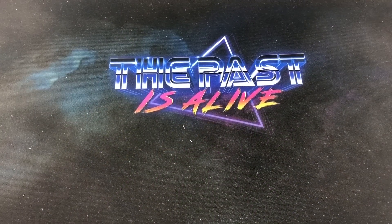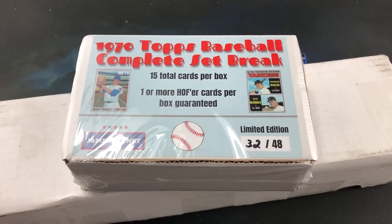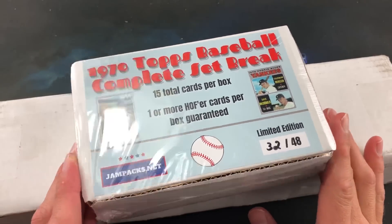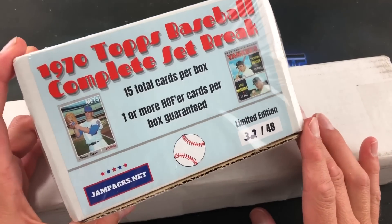Hey, what is going on — welcome back to The Past is Alive, thank you all for joining me tonight as we tear into two different Jam Packs dot net products. The first one we're going to open is the 1970 Topps complete set break. They've been doing these regularly for the last few months with different sets — they did a '75 Topps set break which I actually opened here a while back.